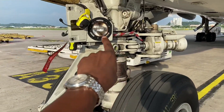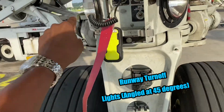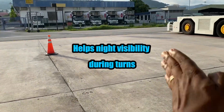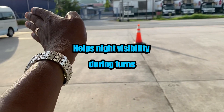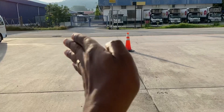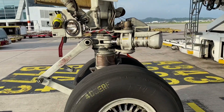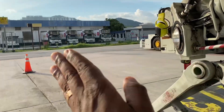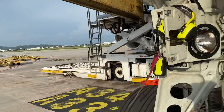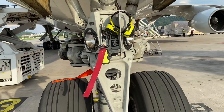Over here, this is the runway turn off light. There are two of them, and they're angled at approximately 45 degrees, so that when you're going in a straight line they shine to show you the direction in which you're turning. They're not exactly straight — they're angled for turning off the runway, or turning onto the runway. So there's one on the left and one on the right.